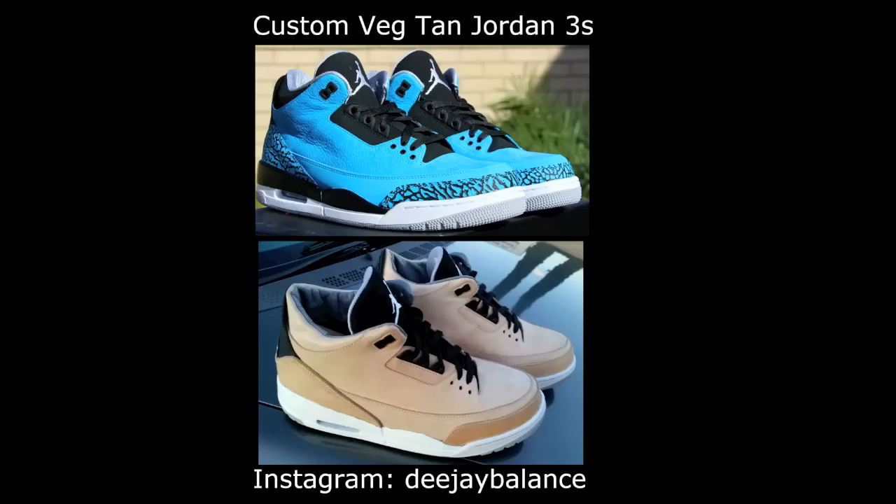I received my reconstructed natural veg tan leather Hender Scheme inspired Jordan 3s about two weeks ago and I wanted to do a review and on-feet video for you guys.